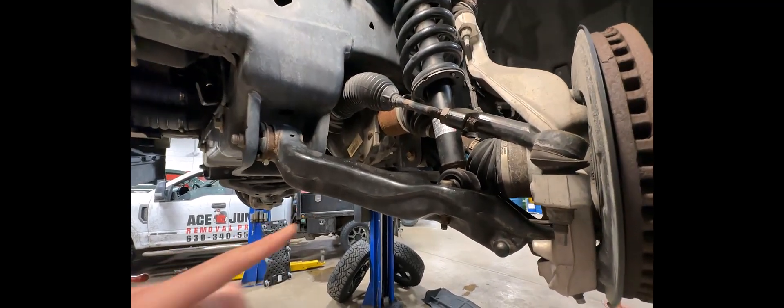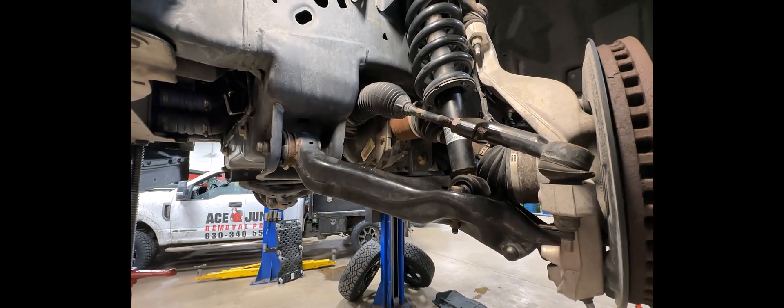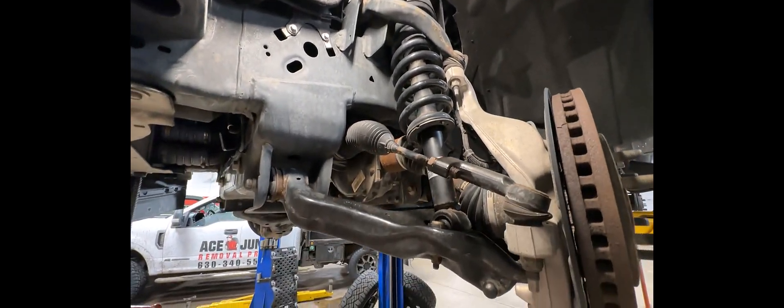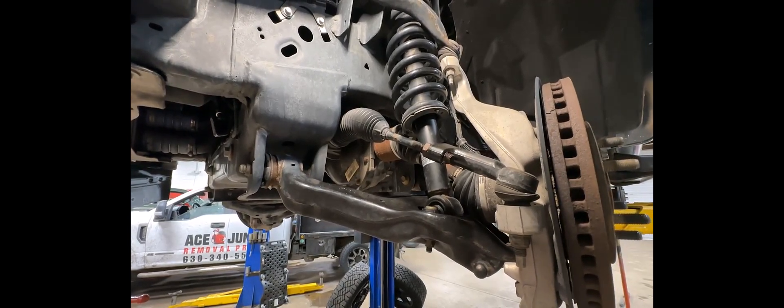Just wanted to put together a quick video explaining that — doing a walkthrough and showing you what all this stuff looks like once you take the wheel off. I appreciate you watching and I'll talk to you guys later.